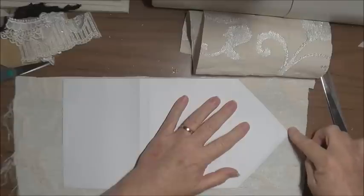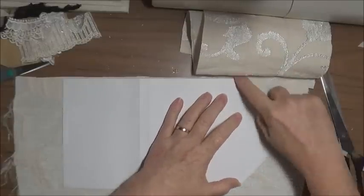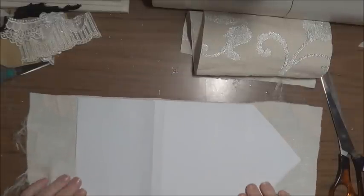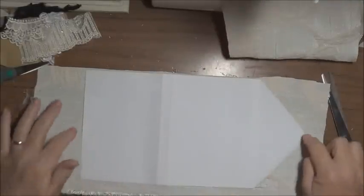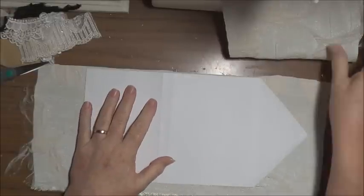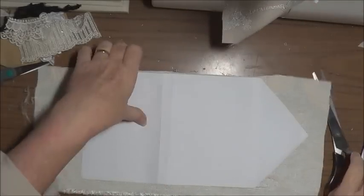I found the center, and where that last score line is I've made it into a point. So that will be my envelope finish. I've glued it to my fabric of choice and I have another piece of fabric to go on the other side. But before I do that, I'm going to cut around the edge and fold it up where the folds are, just because once I get this on I won't know exactly where that is.